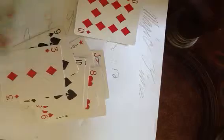Go: one, two, three, four, five, six, seven, eight, nine, ten, eleven, twelve. So when you put 12 cards down, you grab the 10 of diamonds and put it there — so that's the 13th card.